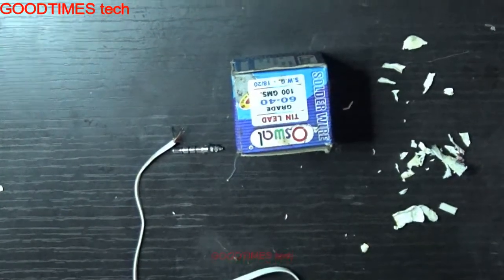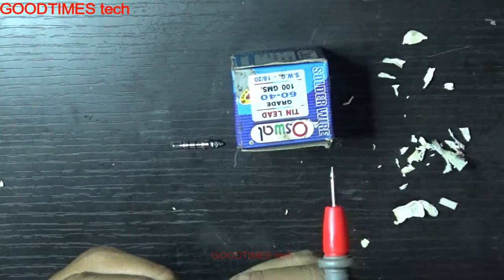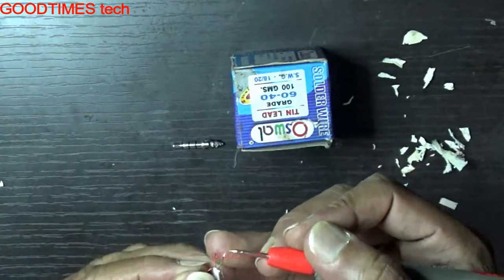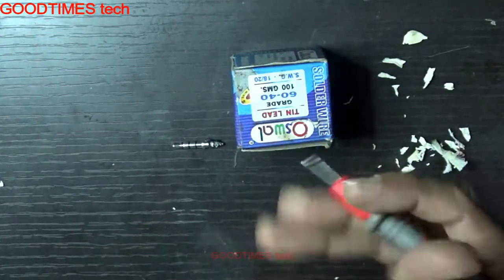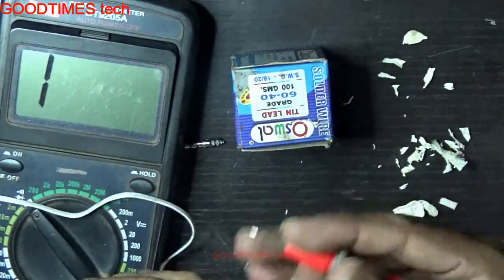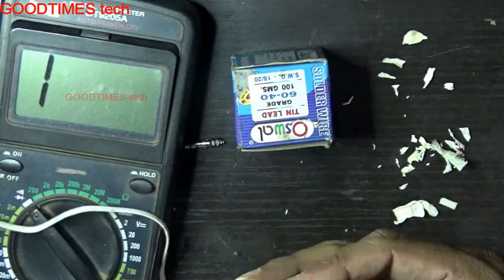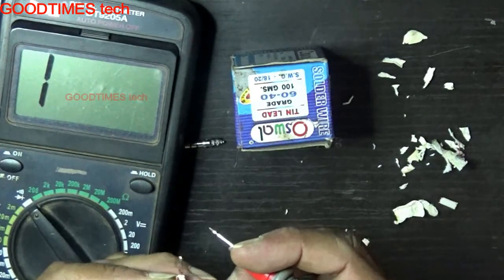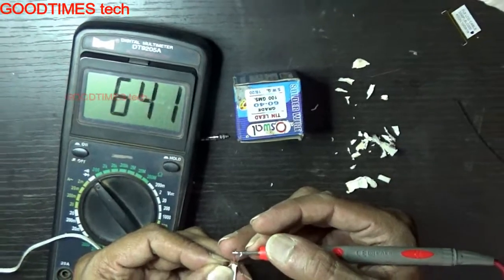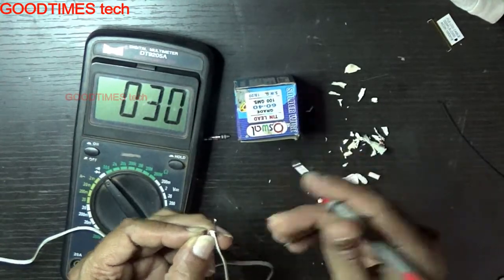Let's solder all the five wires and go on checking in this way. Here this is the first wire — hold it and check it. Here you can see in the meter it shows only 30 ohms. It is the earphone, that is the speaker, not the mic. It is speaker.